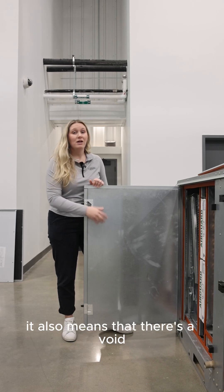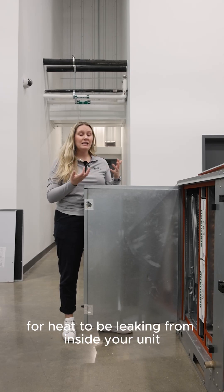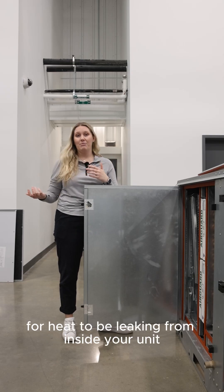With the foam panel being in the center, there is also a void around the entire perimeter of this panel, which means there's no insulation in that area. This makes it even easier for heat to be leaking from inside your unit to the ambient conditions.